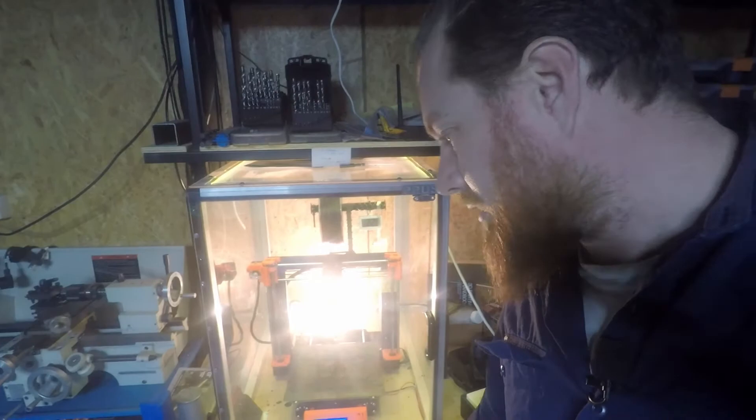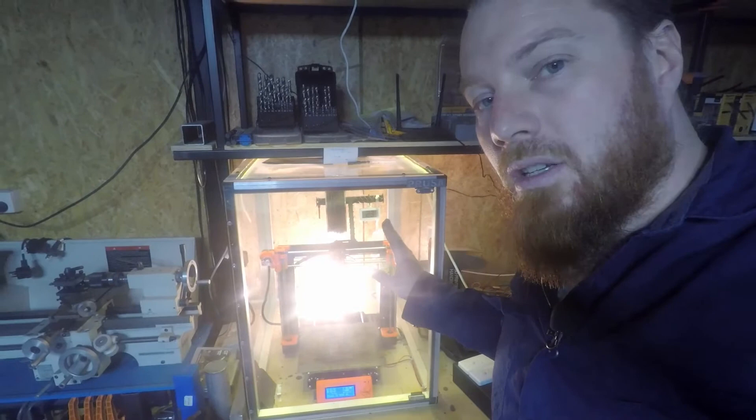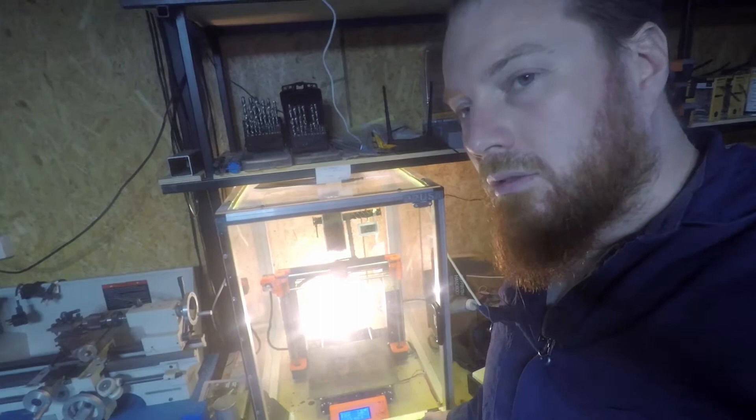All it is is just a light globe coming up through the base of the chamber — a halogen globe. We're sitting at about 23 degrees in here now and should get to 45 to 50 degrees. I find printing ABS to really want around 50 degrees, which is quite ideal, so that heater could be more powerful, or maybe I could use two of those.